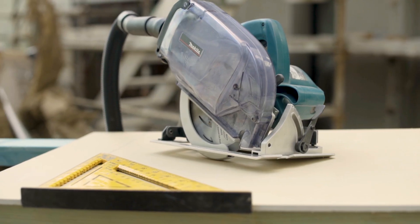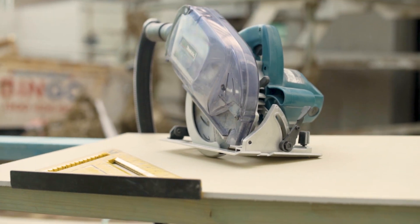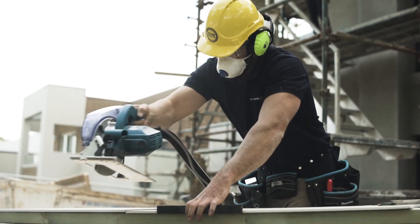Most importantly, safety first. Always wear your standard PPE, a P1 or P2 mask, dust extraction on your saw, and always cut outside — never cut indoors. Let everyone in the area know you're cutting and there will be dust. For more details, check out the James Hardie Safety Data Sheet.